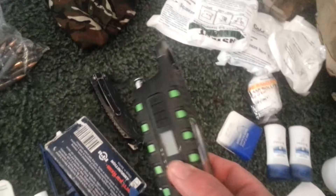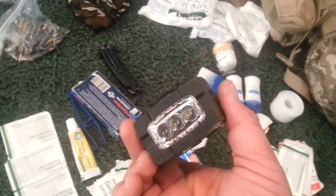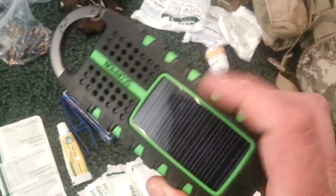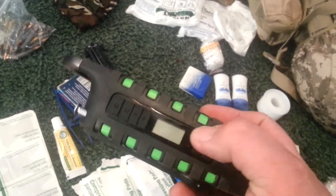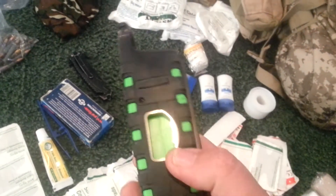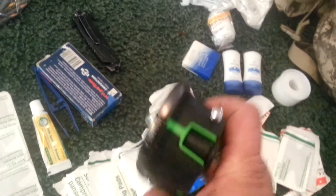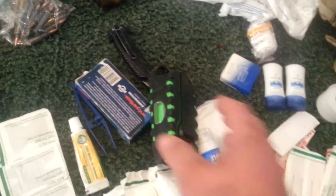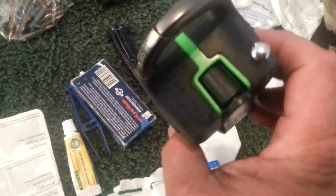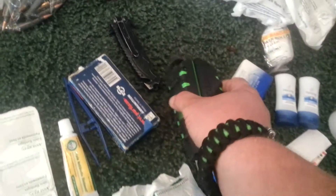This is a wind-up flashlight, solar-powered. It also does AM, FM, and picks up all the weather channels. It has a cord that goes with it — you can actually plug in a cell phone and crank it up to give it a charge.